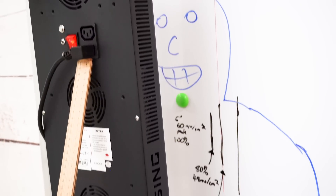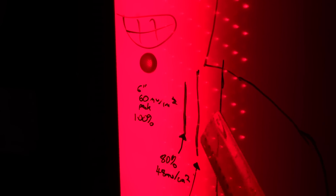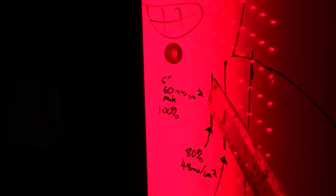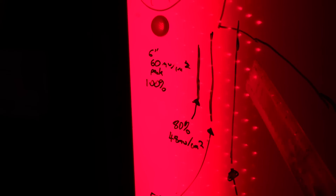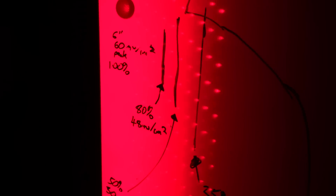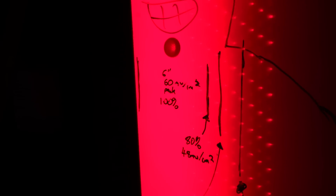I've now set the panel 6 inches from the whiteboard. You can definitely see the concentration in the middle — that's your 100% intensity. By the time you get to that line it's 80%, this line 50%, here 25%. What you see visually here lines up with what we were seeing with the spectrometer. Remember this is only showing the red light — it's not showing the near-infrared light which is invisible.